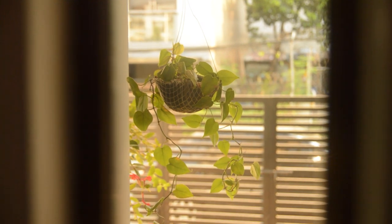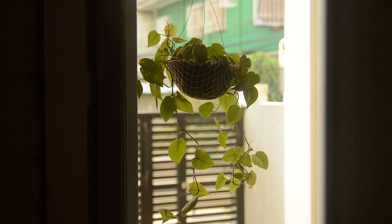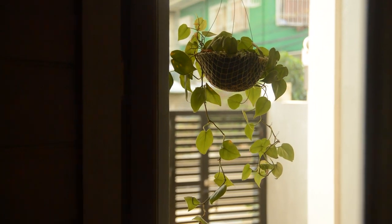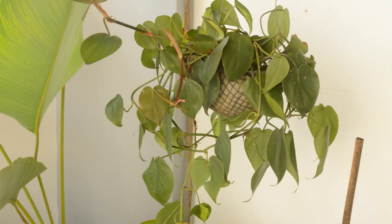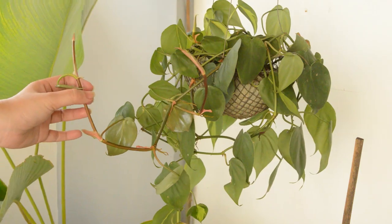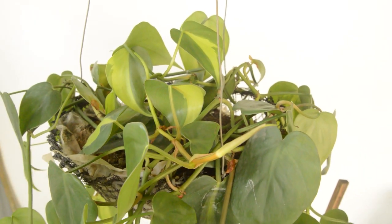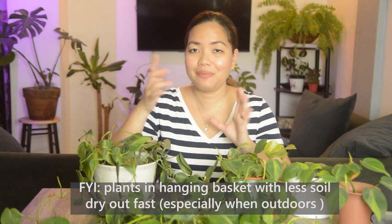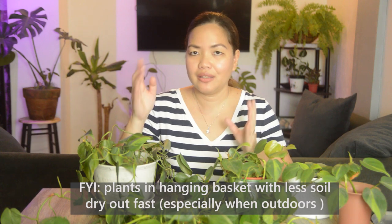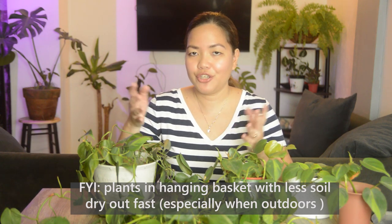By the way, when you find these plants in local nurseries like Quezon City Memorial Circle, you'll always find them in a hanging basket. This plant used to be in a hanging basket, and since she was in our shaded roof deck getting a lot of bright indirect sun, I used to water her every two days — because with less soil it dries out faster, especially with strong wind. Plants in hanging baskets dry up pretty fast outdoors.